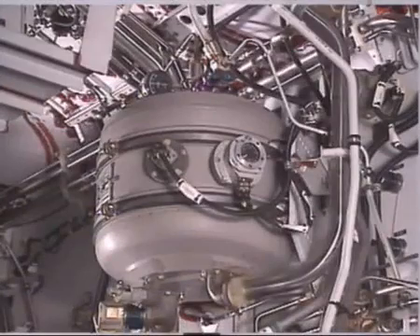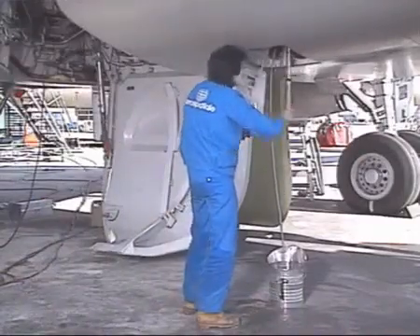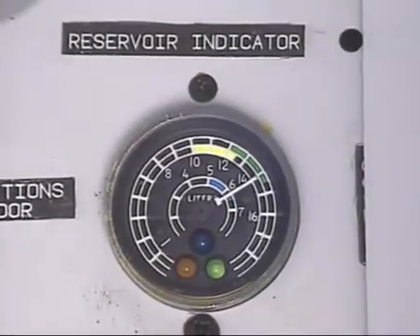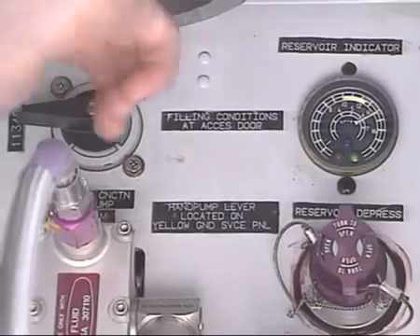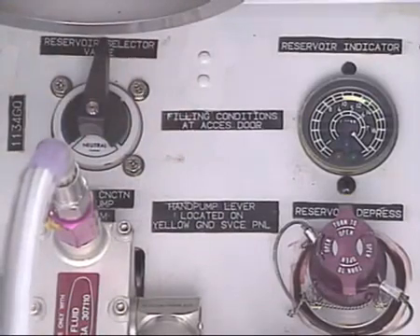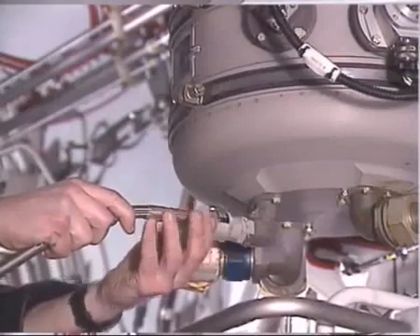If no electrical power is available, the fluid level can be checked on the reservoir itself. Stop the flow when the pointer is at the end of the green line. Turn the selector back to the neutral position. On the quantity indicator, the green light goes out. If a reservoir is overfilled, you cannot pressurize it correctly and you must drain it.